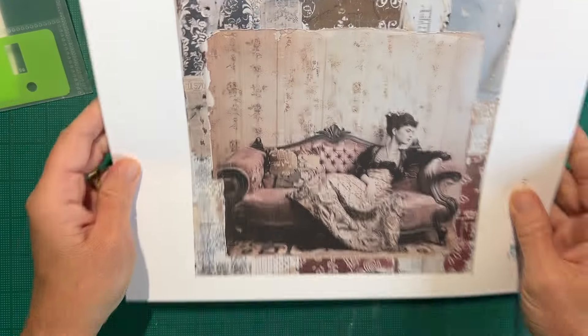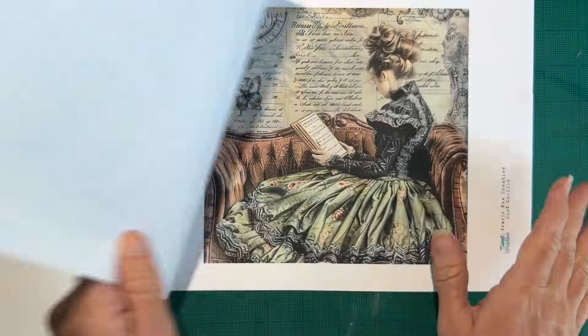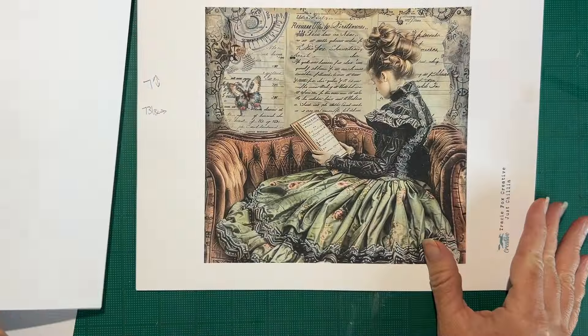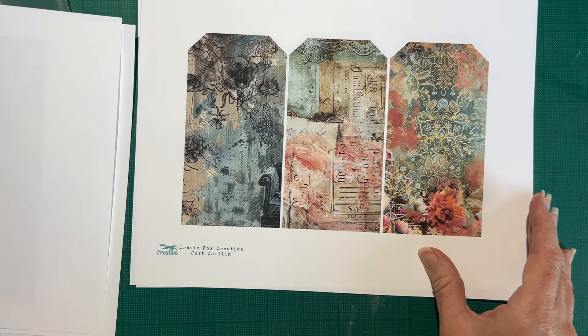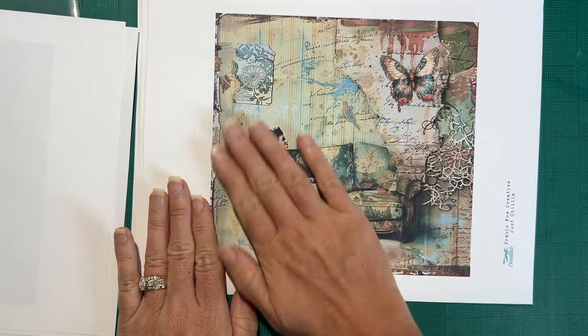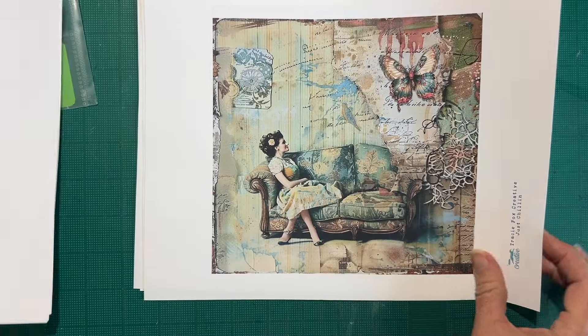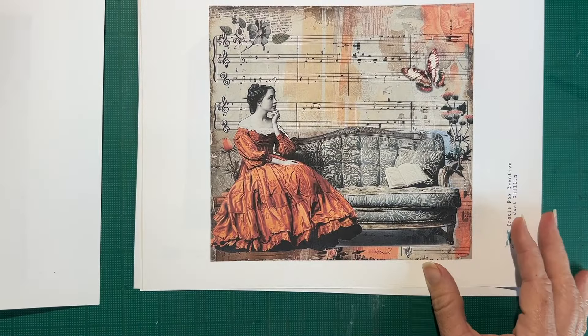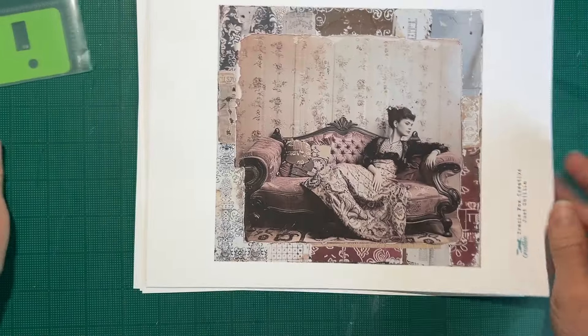I printed some of the TN images — I didn't print the whole thing, just a few images that I really liked and I don't have any idea what I'm going to do with it yet. I printed seven and I love some of them, but I don't know if I'm going to use all seven. I need to leave them in here though so I have them.